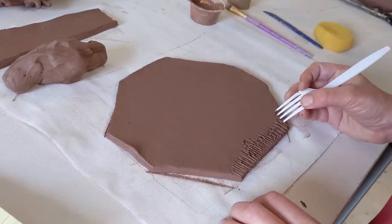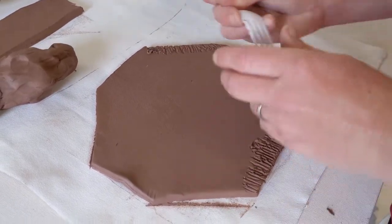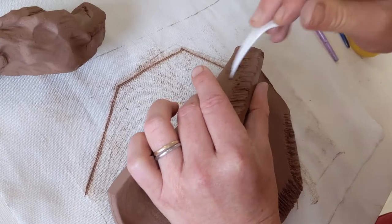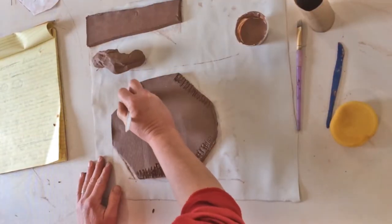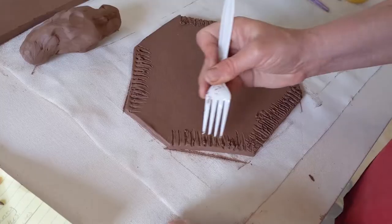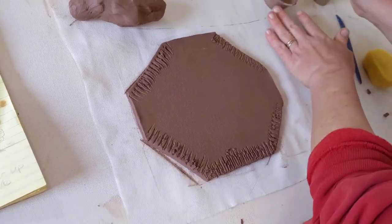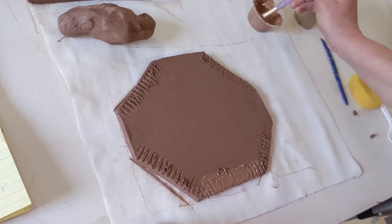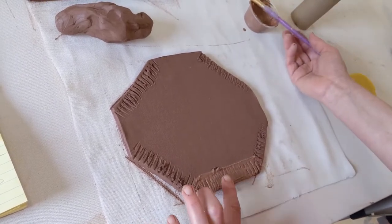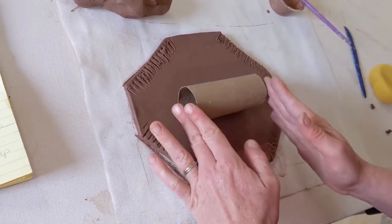We're going to score the sides here — skip one side, come up to the top. This is where it gets a little tricky: lift the slab up and score on that underneath side. Then score this side, skip one side, and score again, ending up right there. Now take your slip and generously paint a pretty good amount onto those edges — just on that bottom edge is where we're going to start.